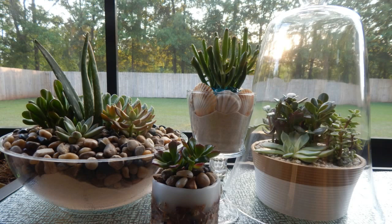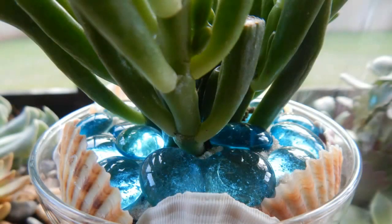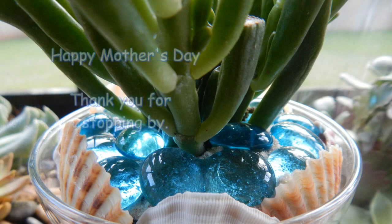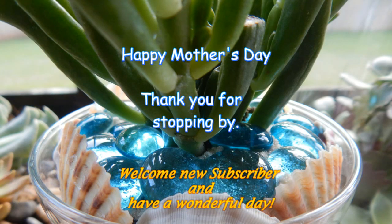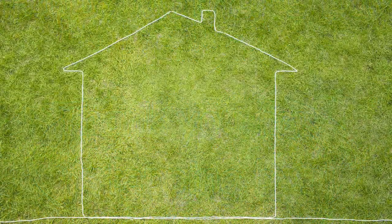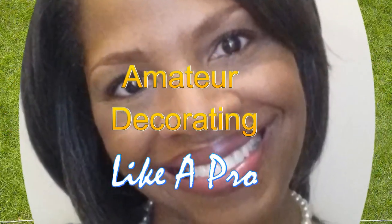I think my mom would have really loved the container with the seashells and glass gems — it would remind her that I really wish she had had a chance to take a vacation. Thanks, mom, for raising five kids and for doing such an awesome job. Thanks a lot for watching, guys. I hope you've enjoyed the view today. If you are not a subscriber, I hope you will consider doing so. And remember, stay in prayer and stay creative.